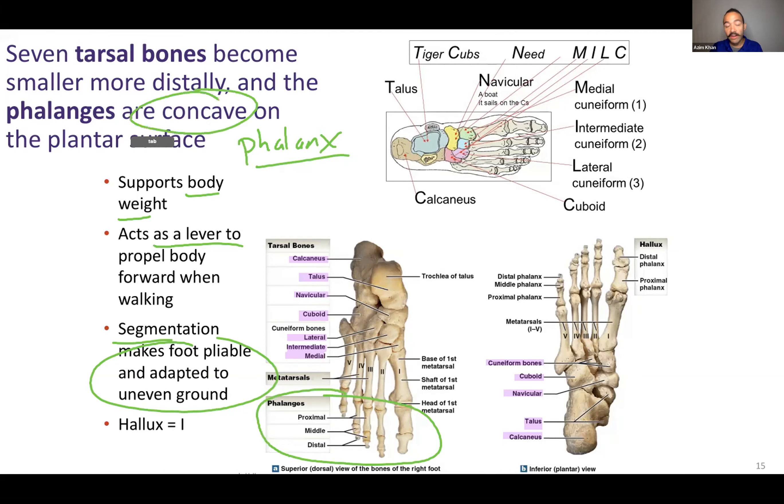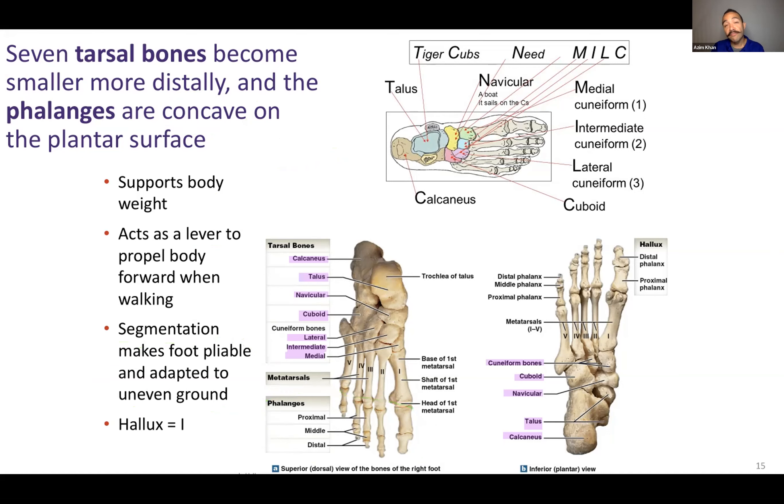The foot is concave on the plantar surface, just like it's concave on our palmar surface — that curvature provides a lot of support. The naming convention is the same as what we saw in our hands. Instead of pollux, which is the thumb, hallux is the big toe and is by the heel. Hallux gets Roman numeral one.